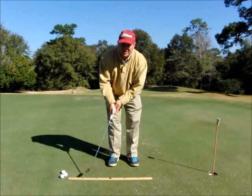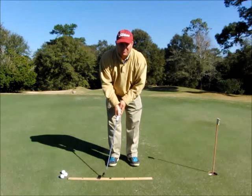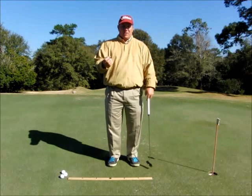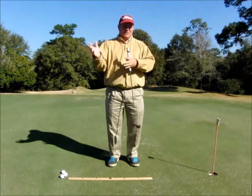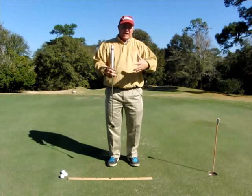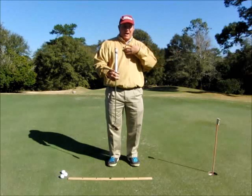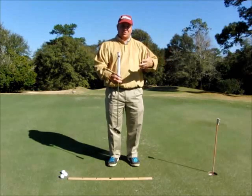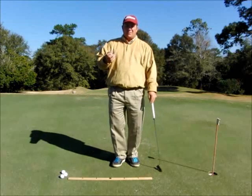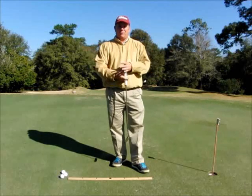Unbalanced meaning their backswing might be too long and forward swing too short, or backswing very short and forward swing very long. It's very important that we learn to get a very balanced putting stroke — that the backswing and the forward swing match. If we're going to err, we can err on letting the forward swing be a little bit longer, so that we have a little bit of acceleration. But there's got to be balance and rhythm in the stroke.